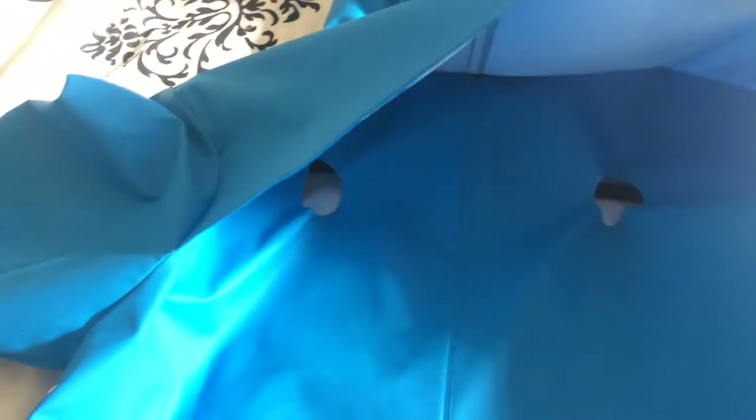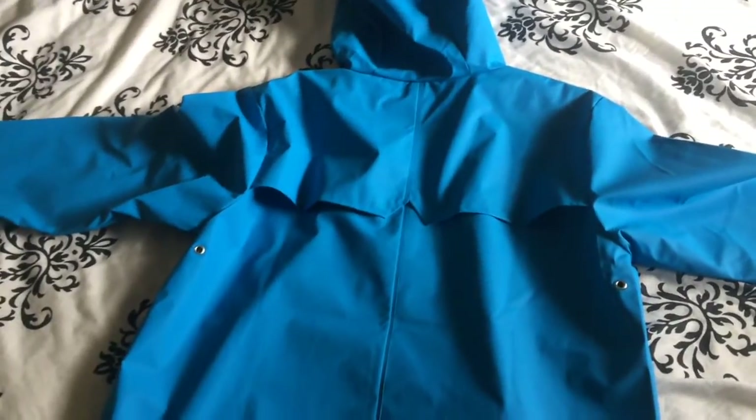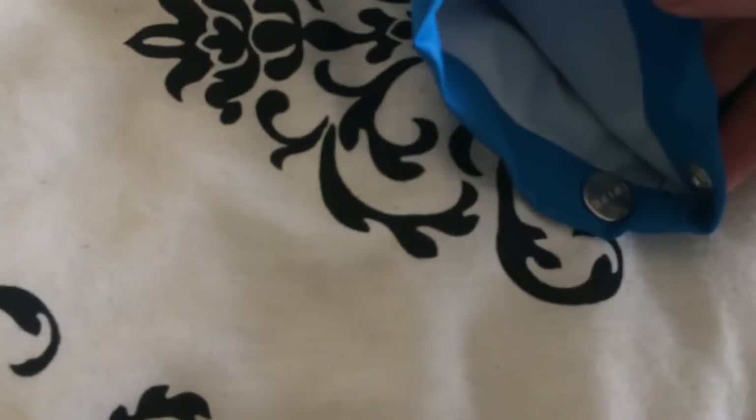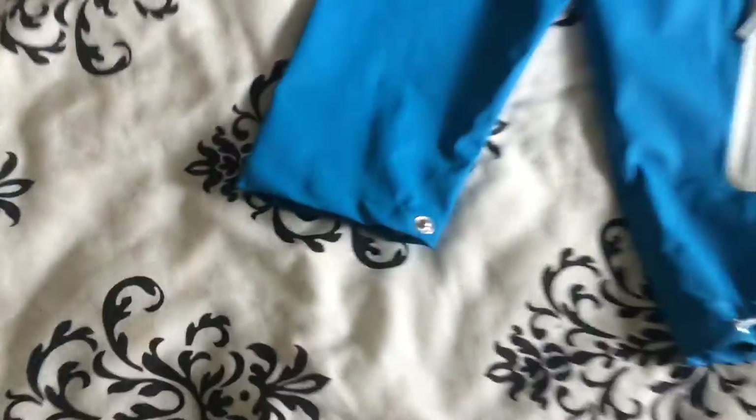I've noticed — and I can't get the camera to focus — there are two holes in the back that go straight through. Anyway, let's look at other great features: there are press studs on the cuffs, embossed with Rains.